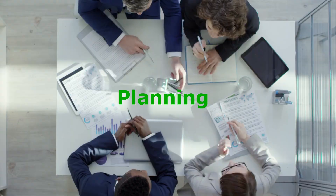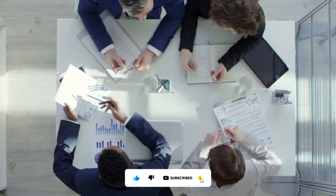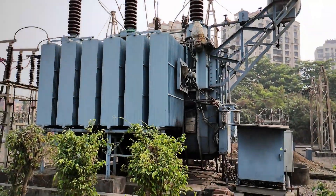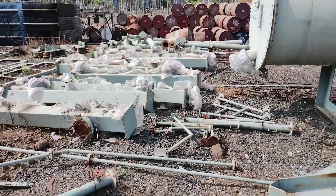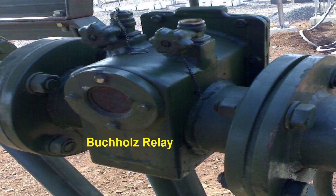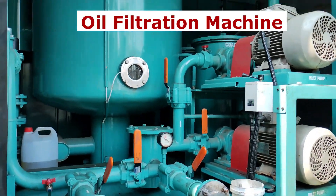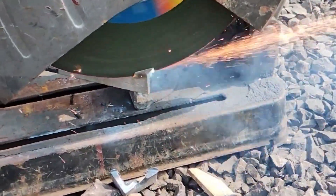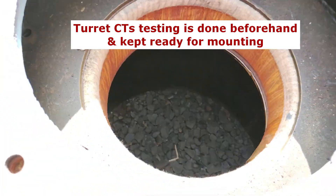Before going ahead with the replacement, complete planning is done. Planning includes the schedule and timeline of each activity involved in power transformer replacement. First of all, the existing power transformer is taken out of service. The electrical load of the transformer is shifted to other transformers. All the accessories and mountings of the transformer, such as radiators, cooling fans, Buchholz relay, PRV, bushings, etc., are tested and kept ready. Along with the oil filtration machine, drilling, welding, grinding, and cutting machines are kept ready considering on-site modification requirements. Bushing turret CT testing is done beforehand and is kept ready for mounting.